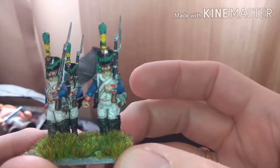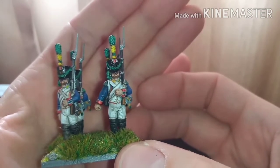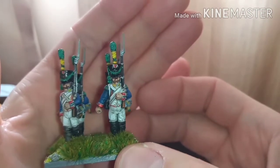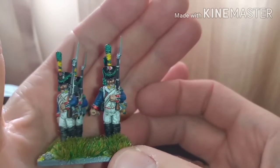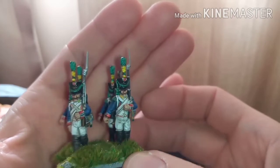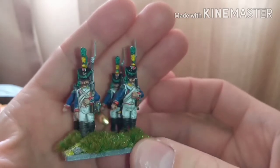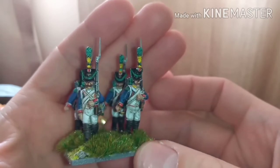It's still a little bit shiny around the sash as you can see, but the rest is okay. I will spray these with Munitorum varnish just to take the shine off them. Really really pleased with the way these have come out.